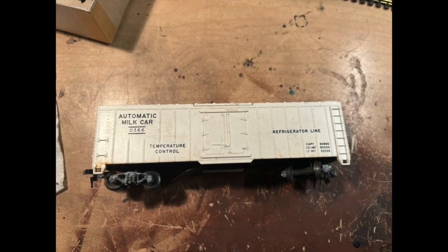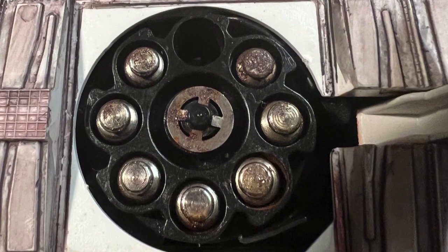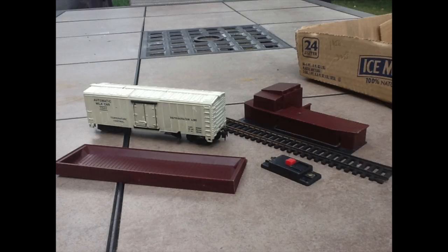Here's a project I was working on recently. It's a Lionel HO milk car from the 1960s. This car was one of their operating cars, and it basically had a revolver mechanism within it that shot out little milk canisters when you used an external switch.